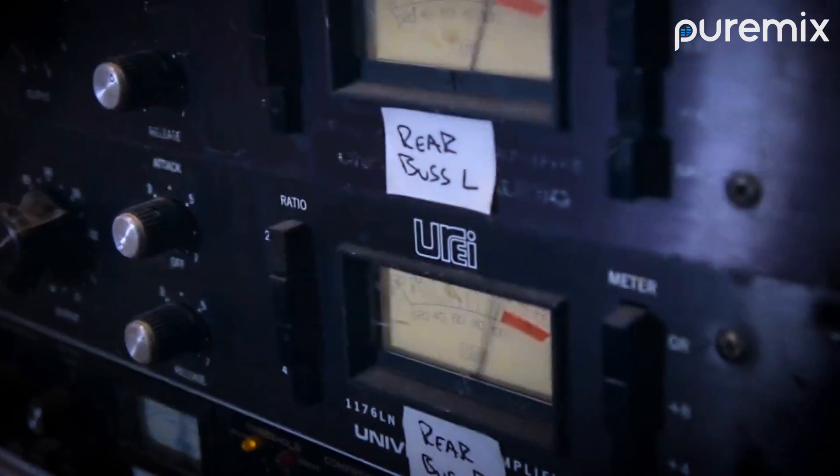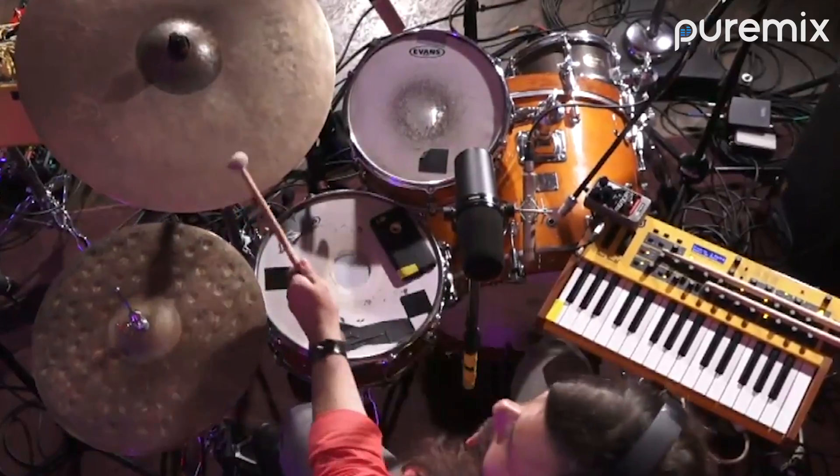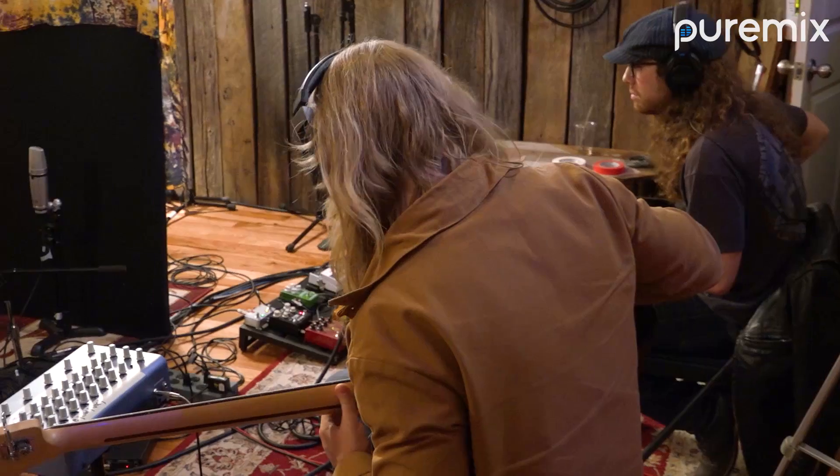With all of the emphasis out there on gear, plugins, and mixing techniques, it's easy to lose sight of what makes a record memorable. Performances.